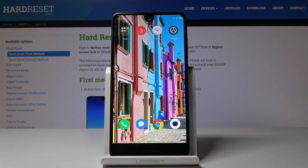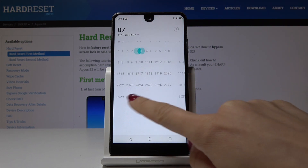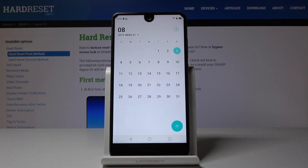Here I've got the Sharp Aquos S2, and let me show you how to take a screenshot on this device. But first, let's open a display that we would like to capture — maybe the calendar — to show someone your plans for August.